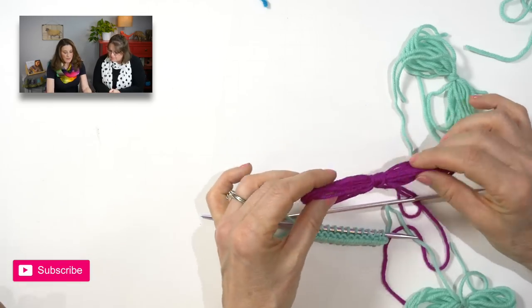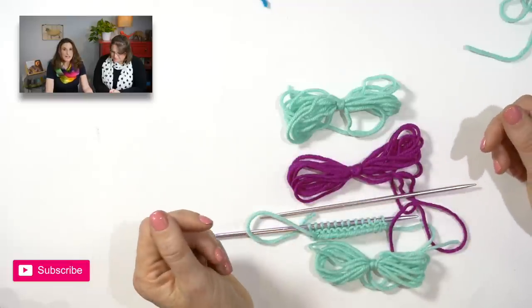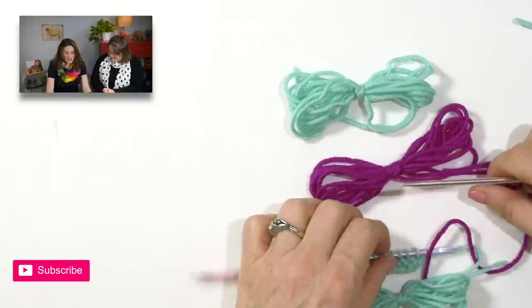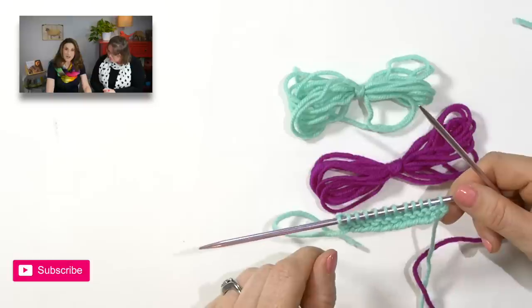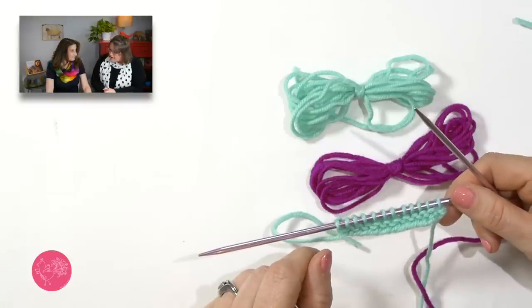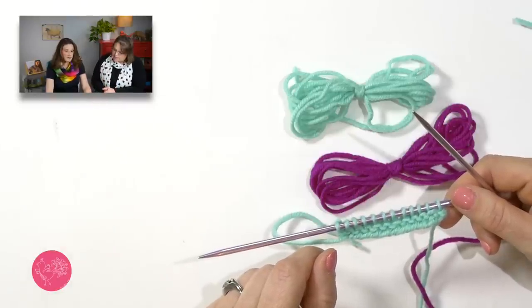My preferred method of containing the yarn are these self-contained little yarn butterflies that I wind. I think we're going to show them how to do that too. I'll put a link right there — that little eye, you can click and you'll find the yarn butterfly video. Anne shows you exactly how to make one. It's fascinating. You can use any number of stitches, whatever is required for the design.